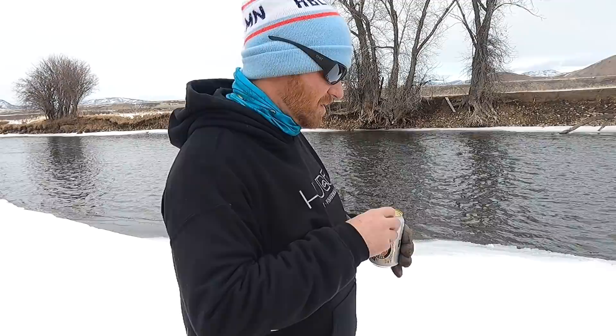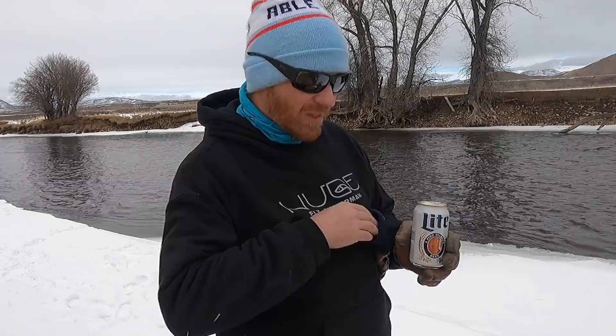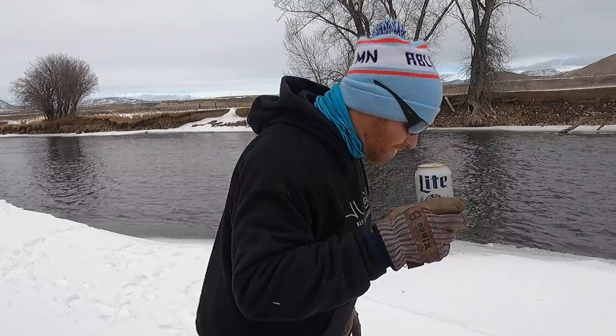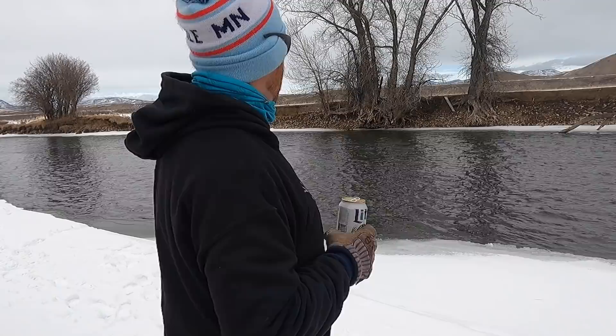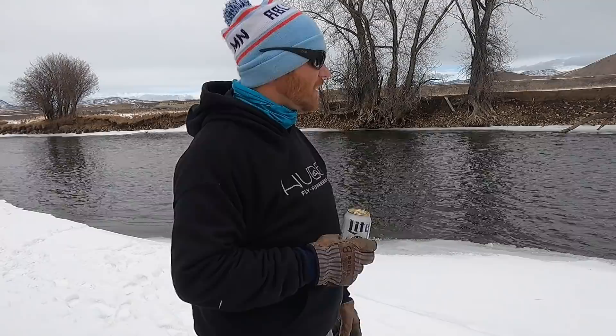Let's have a beer on the bank and listen to that airplane. Somebody tell me what kind of airplane that is just from the sound of it. I moved the little piece of grass that I finally discovered was in the lens — thanks for telling me. I haven't actually fished yet. I just got down here and filmed another video about untangling tangles. But I am going to fish right after this beer.